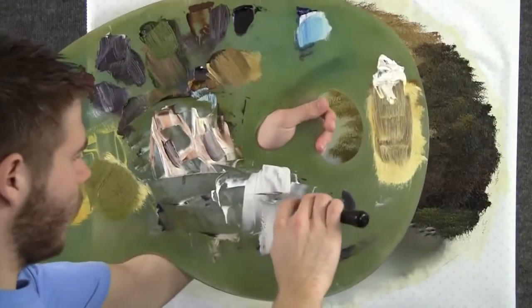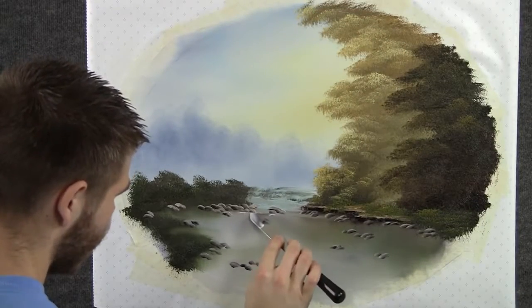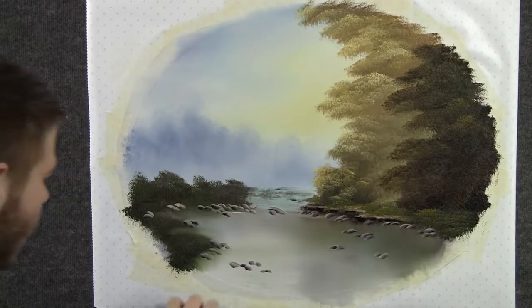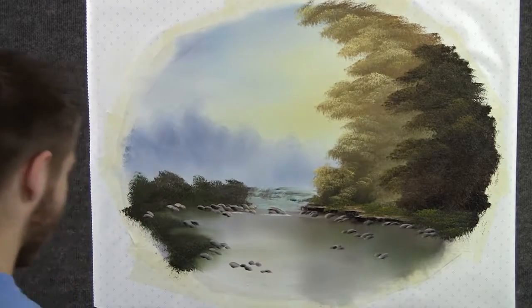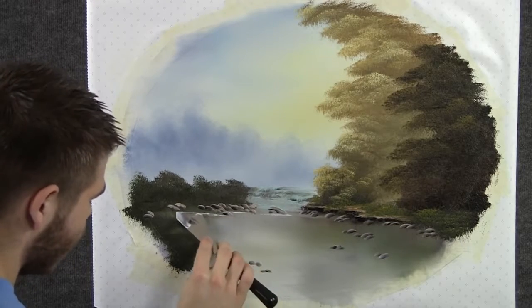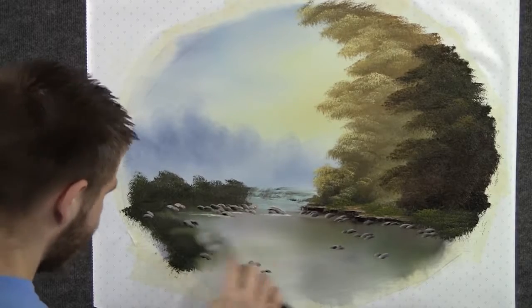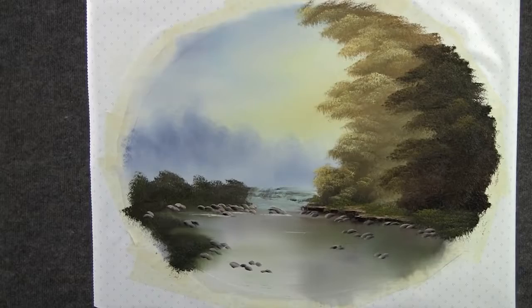Now with the knife and some white, we can add a tiny little bit of highlight on the water. I'm just rubbing it right in and really focusing on the bottom of the rocks, because that kind of cleans them up. So I'm going to do that to most of the rocks, and then occasionally I'll put one out further.